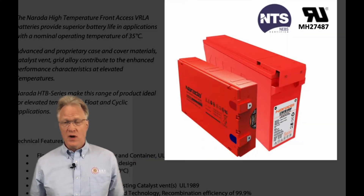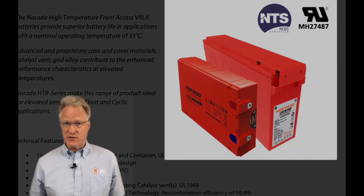Hi folks, welcome to Solara Technical's review of our partner's product lines. In today's video, I'm summarizing Neurada's high temperature front access series.